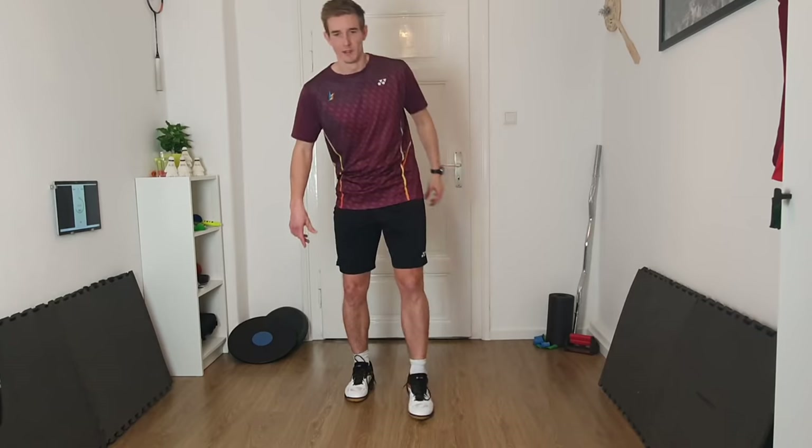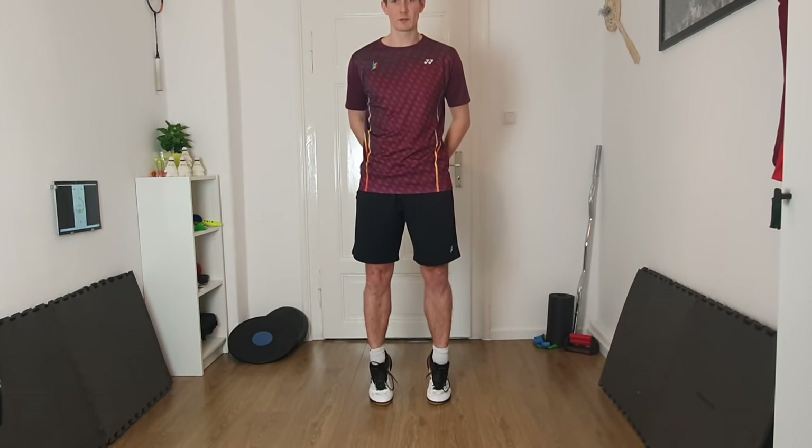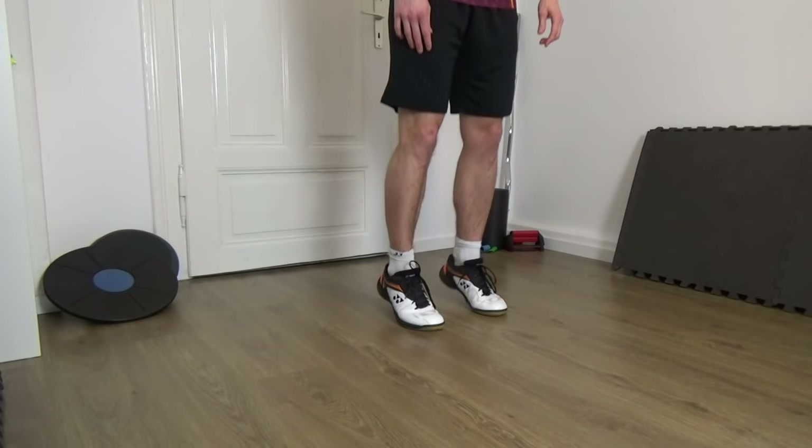Now go onto the tips of your toes and go slowly down, quick up, slowly down. Knees always slightly bent.